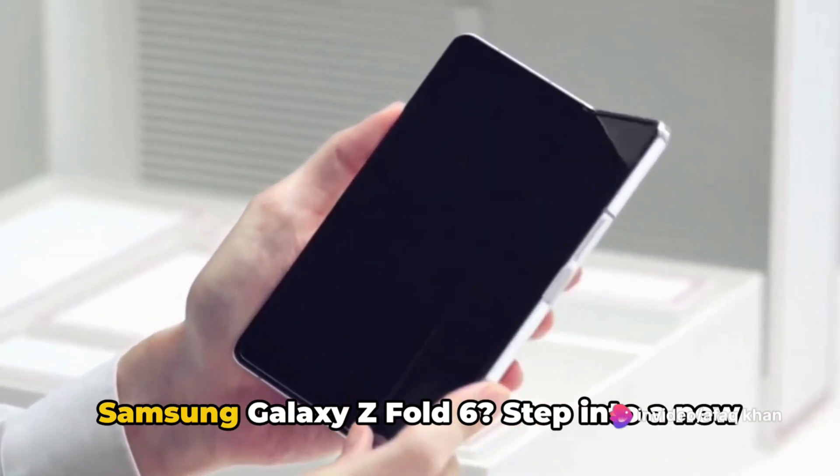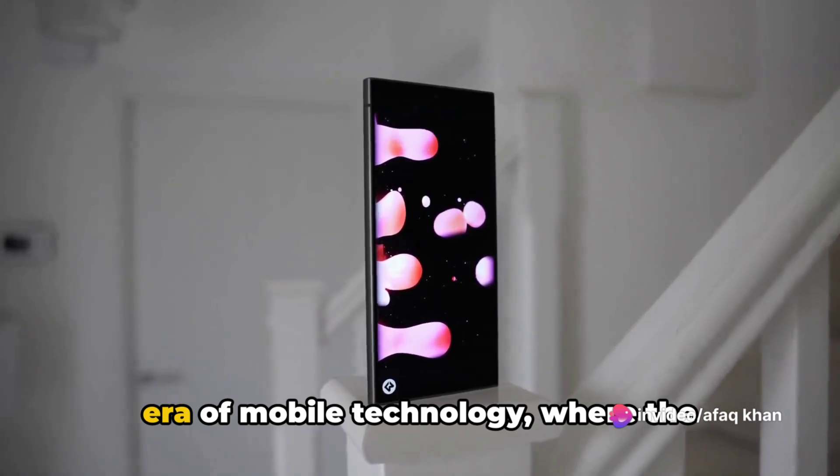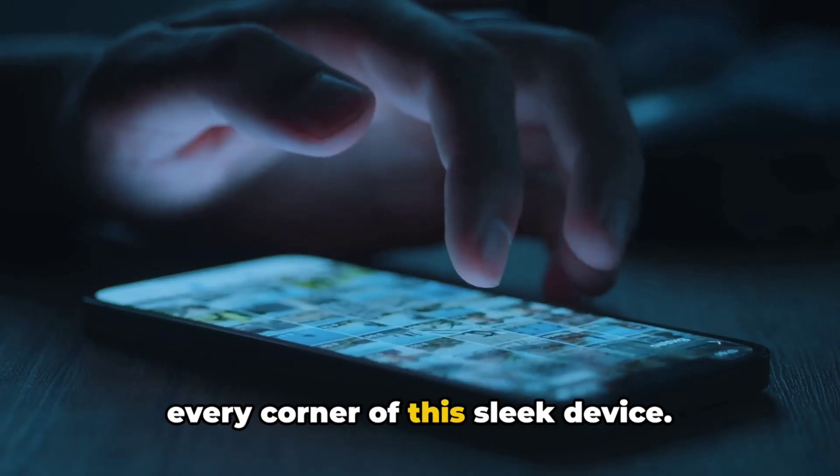Are you ready to unfold the future with the Samsung Galaxy Z Fold 6? Step into a new era of mobile technology where the boundaries between phone and tablet blur, and powerful features are tucked into every corner of this sleek device.